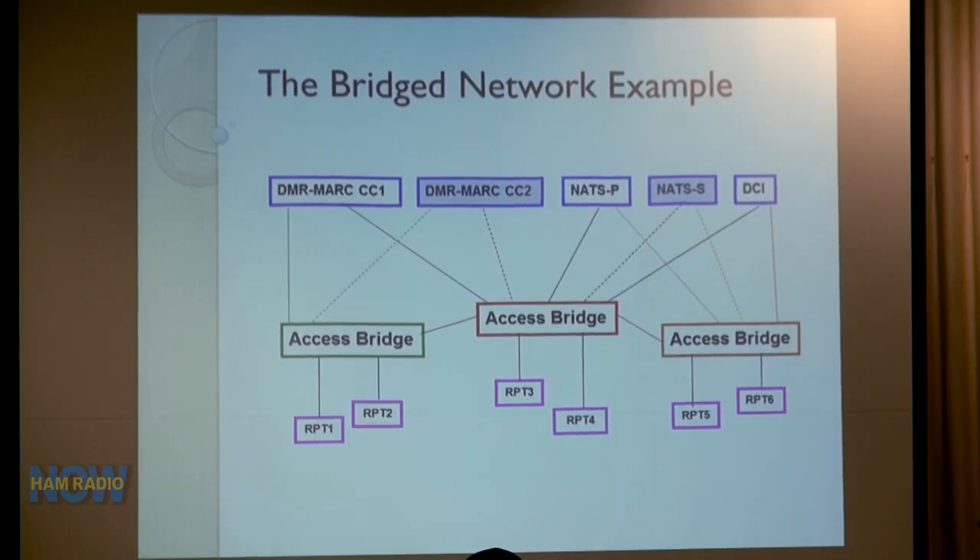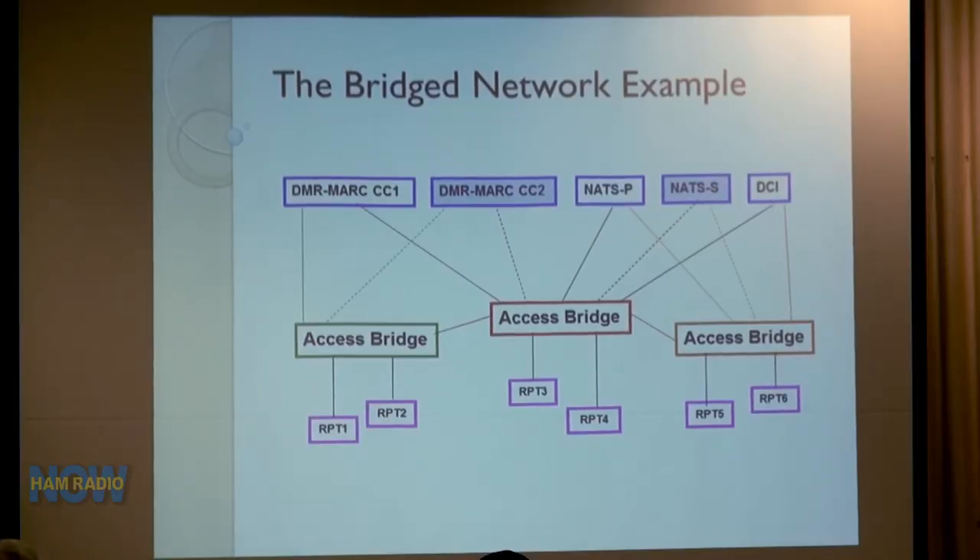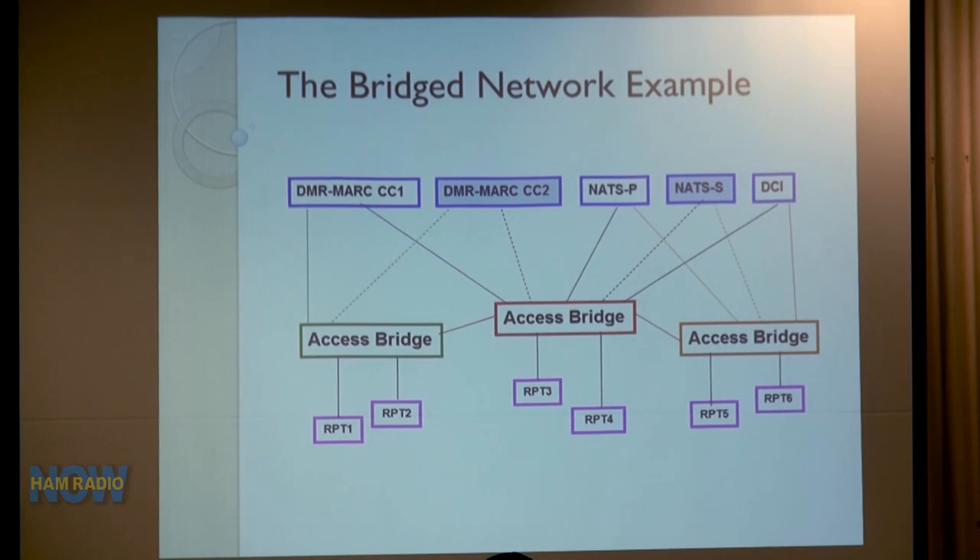What the Moto Turbo network really is, is a network of networks. The network is made up of three tiers or levels. At the bottom we have individual repeaters. If connected to a network, they connect to an access bridge — common bridges include C-Bridge from Rayfield Communications and TL-Net from BridgeCom, both made by RavenNet. The access bridges connect to other access bridges and to core bridges. DMR-MARC runs two core bridges, CC1 and CC2 — if one fails, all access bridges switch to the other for redundancy.